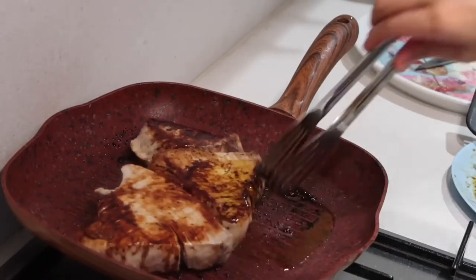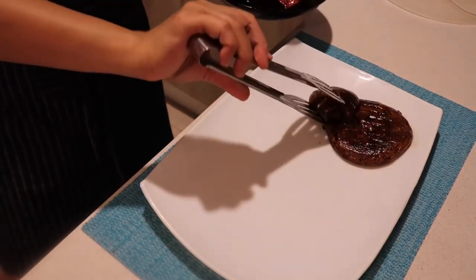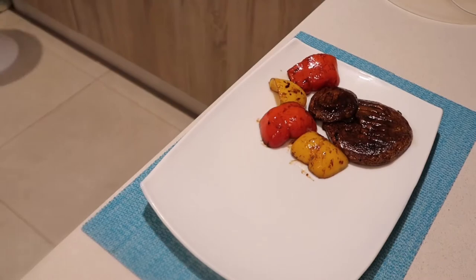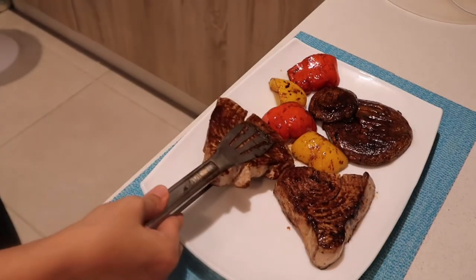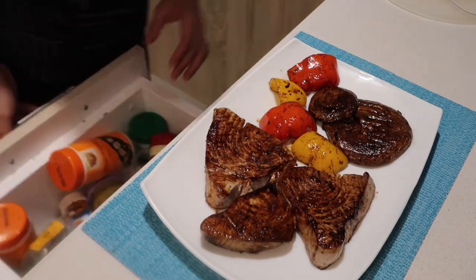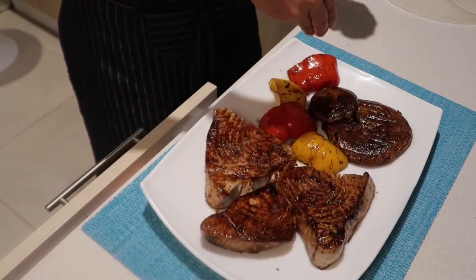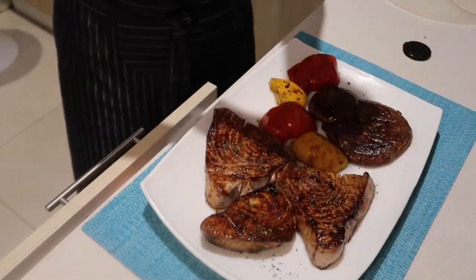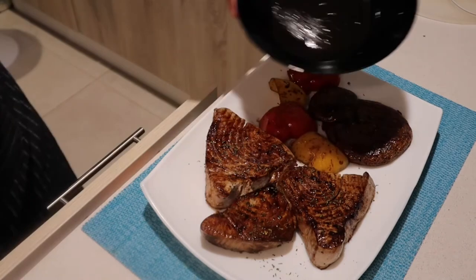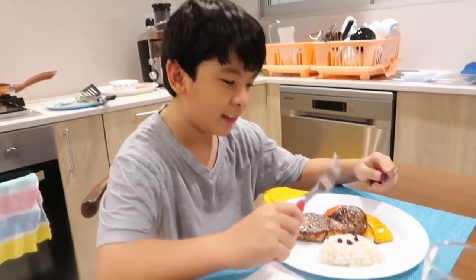Mmm, so yummy — it's almost done. Prepare your plating: portobello mushroom, bell peppers, and the tuna. You can also put the sauce from the pan on top of the portobello mushrooms, and add more pepper — just sprinkle it — along with the marinade from the pan. Thank you mom for the tuna steak, I really like it!